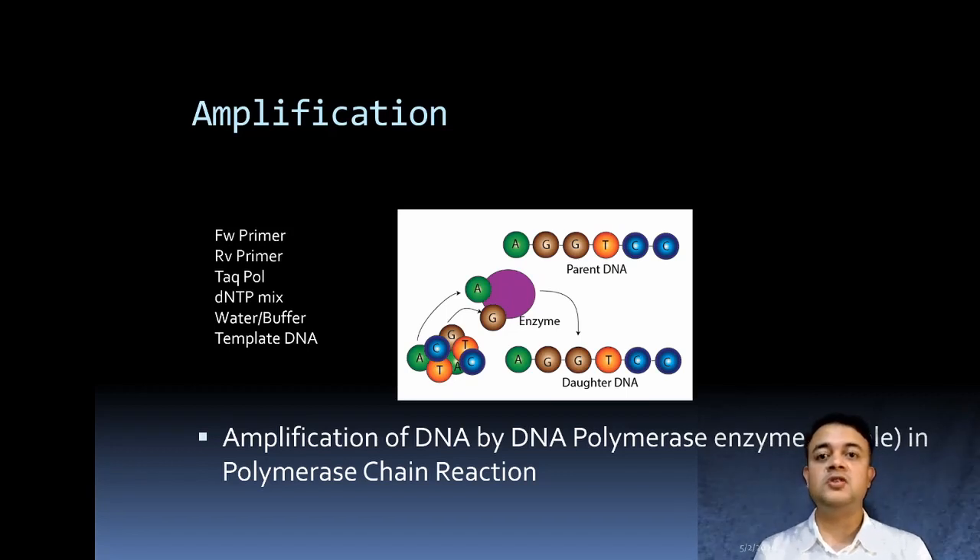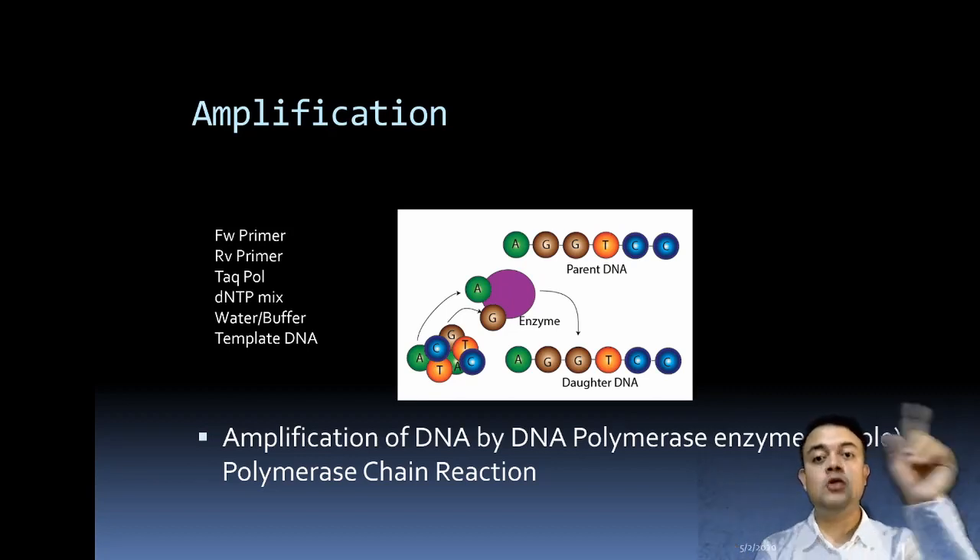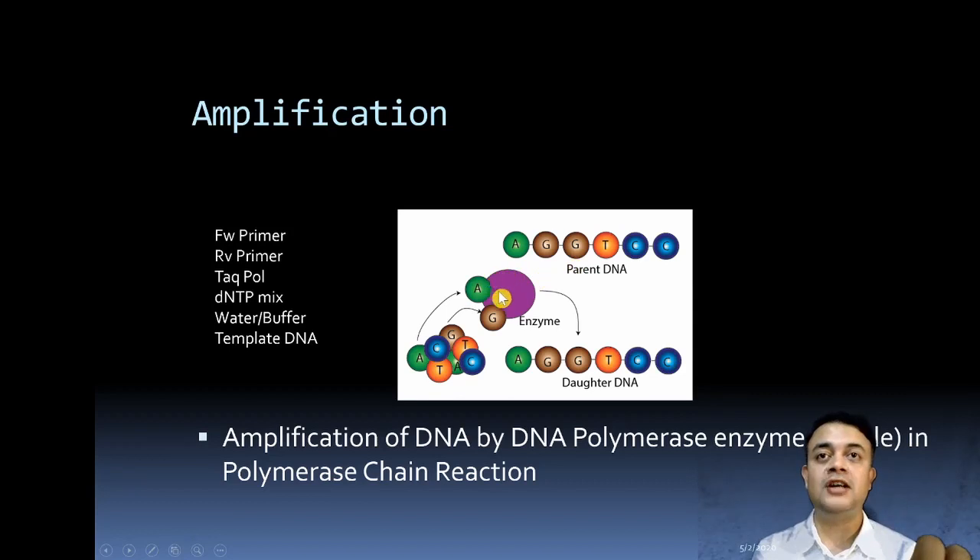After primer design, the next step is amplification by PCR — polymerase chain reaction. PCR is an exponential reaction: even with a very small quantity of template DNA, it produces millions, billions, or trillions of molecules within about 40 to 50 minutes or 40 cycles, following a sigmoidal growth curve. The reaction is extremely high fidelity and uses an enzyme called Taq polymerase, derived from Thermus aquaticus, a hyperthermophilic bacterium.